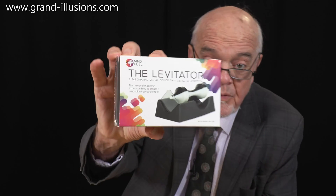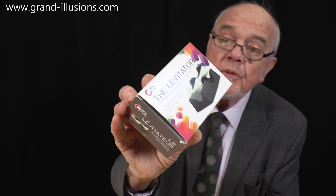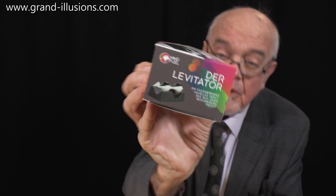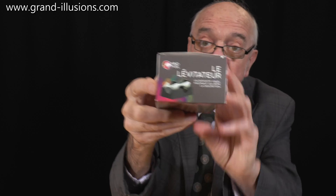The Levitator — a fascinating visual device that defies description. What do you think of that then? That's for our German friends, and the Levitator for French. Well, it's going to be exciting, I think. Shall I open the box? All right, I'll take that as a yes. Let's see what we have inside.